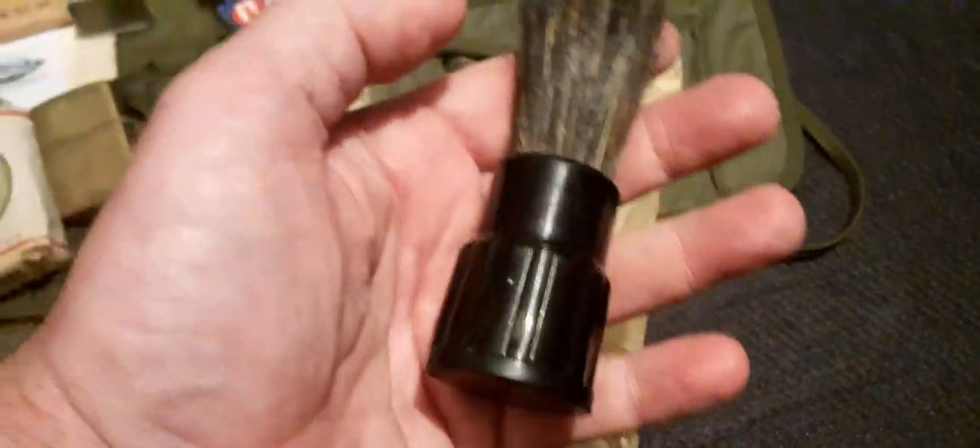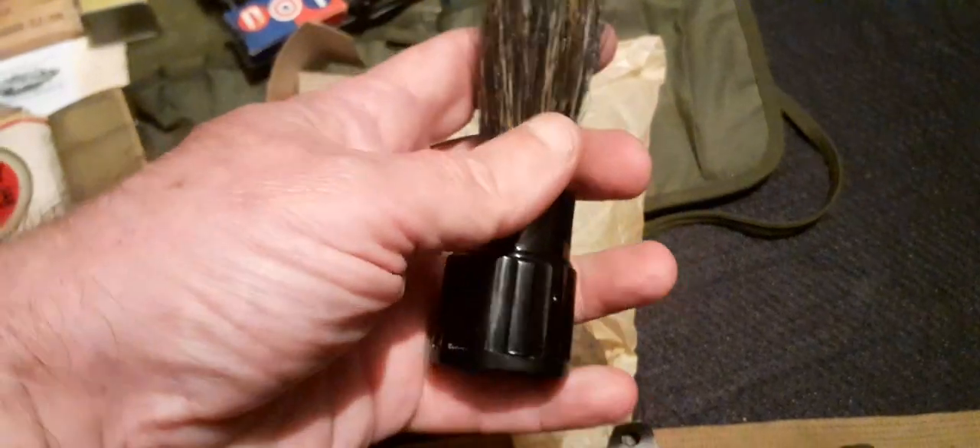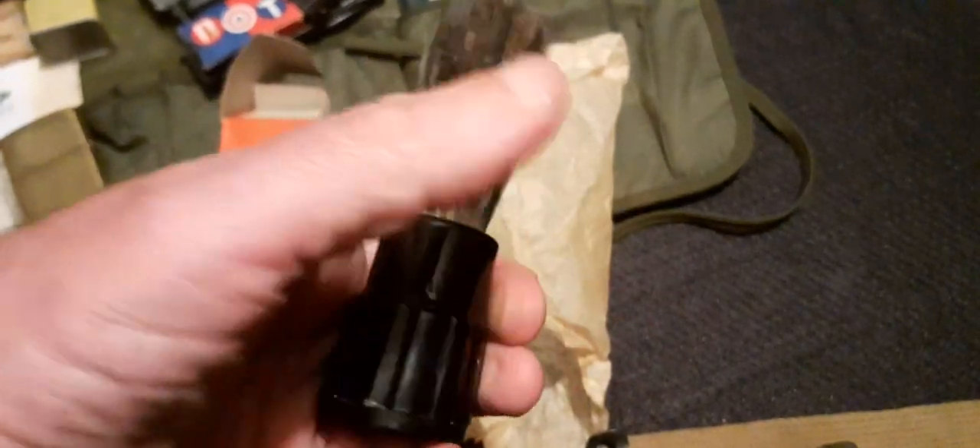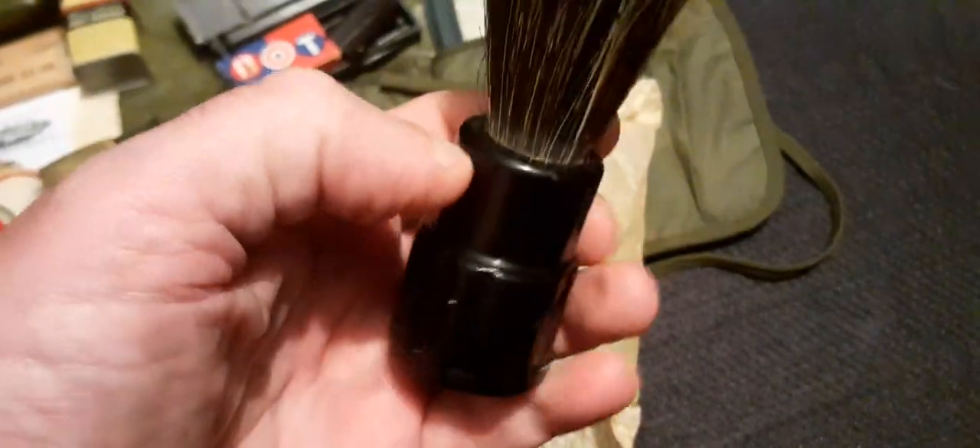Inside it's completely unused and as good as the day it was made. Look at that — 70 years old and still as good as the day it was made.